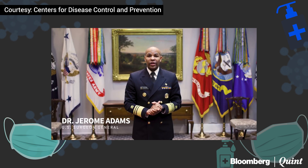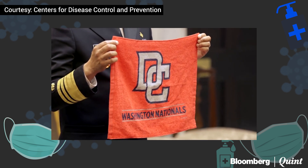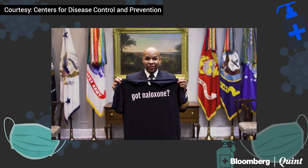Here's how you can make your own face covering in a few easy steps with items you can find around the house, like an old scarf, a bandana, or a hand towel. Or you can make a face covering out of an old t-shirt.